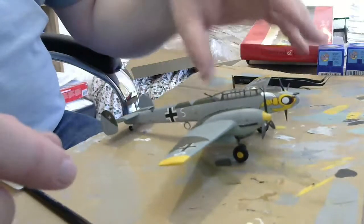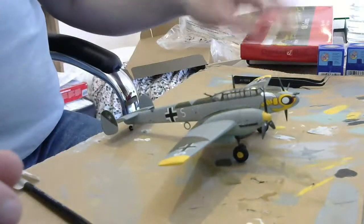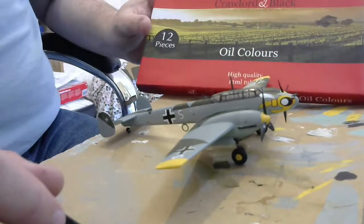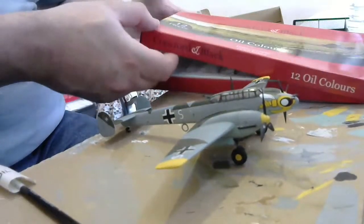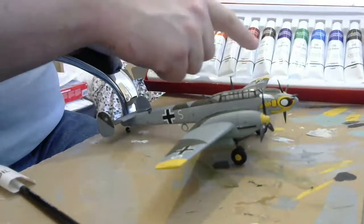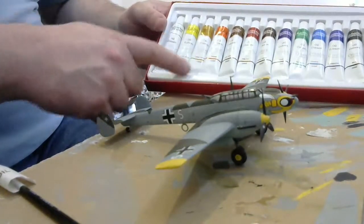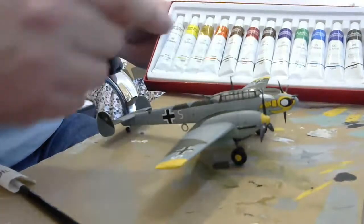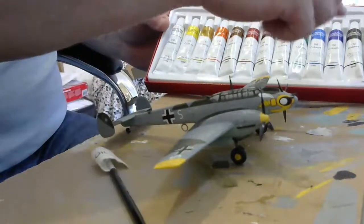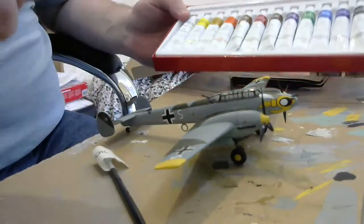We're going to use oils. These are a couple of quid from The Works in the UK. We've got plenty of colors — black, and a nice brown set: burnt umber, deep red, burnt sienna, ochre, orange ochre, and yellow. I'm going to use the burnt umber for streaks from airflow and the black for the exhaust. I've also got a piece of charcoal to break down and add dust, but that will be a second stage.